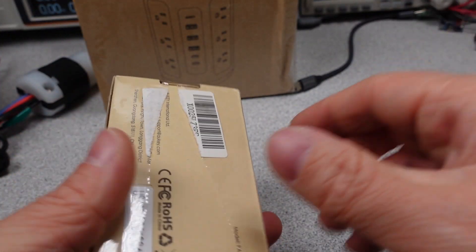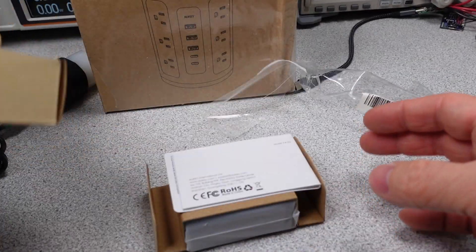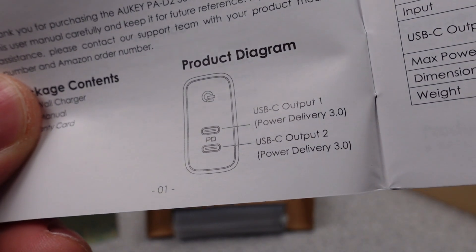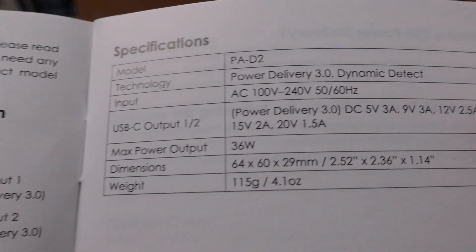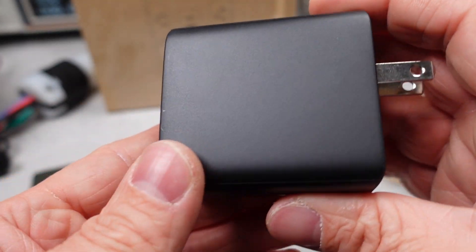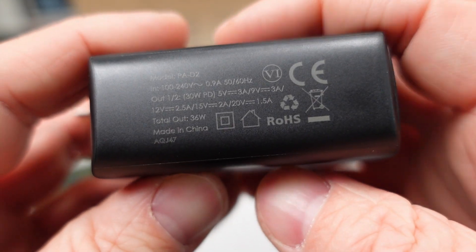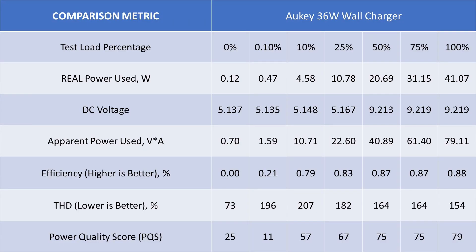Next up is the Aukey 36-watt wall charger. This is a two-port, all-USB-C adapter with shifting modes and renegotiation on plug and unplug of devices. The device can supply the standard USB PD modes of 5, 9, 12, 15, and 20 volts, up to 30 watts on one port. With two ports, it can do up to 12 volts, so no laptops with both ports used. The device lacks any PPS modes. Again, no safety listing — just the claim of Department of Energy level 6. This device actually doesn't meet the requirements for idle power usage. The efficiency is also low enough to not meet that requirement, so this one is not good. No safety listing, poor power performance, all the downsides and no upsides. Skip.